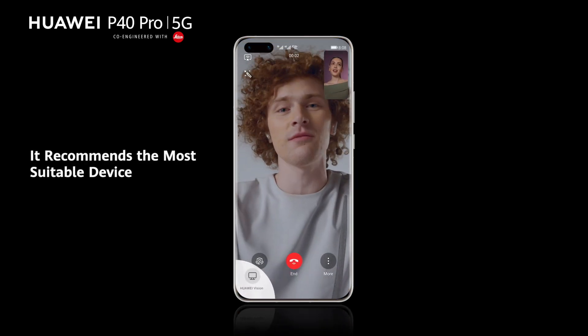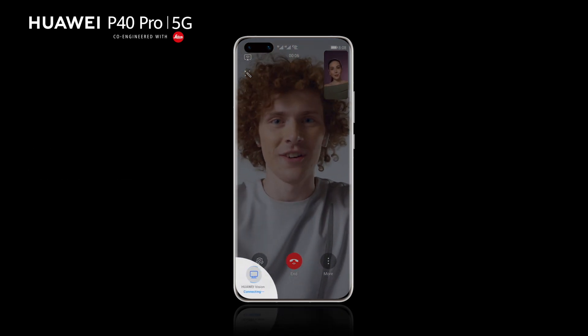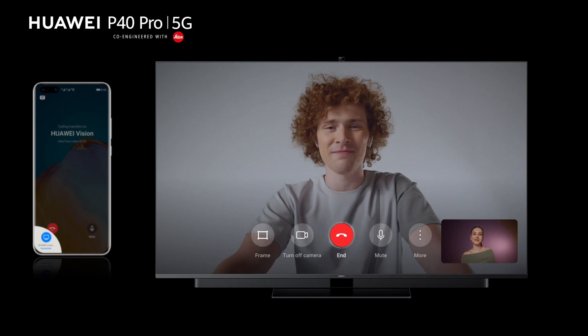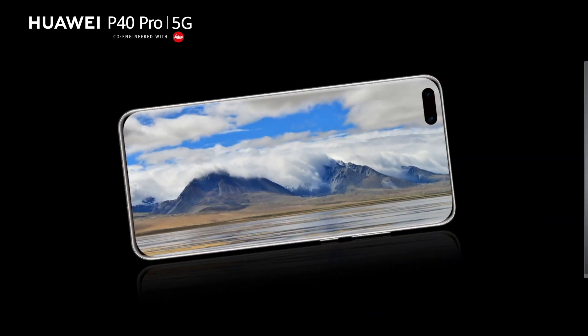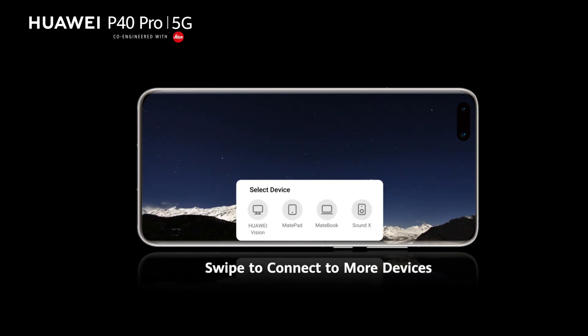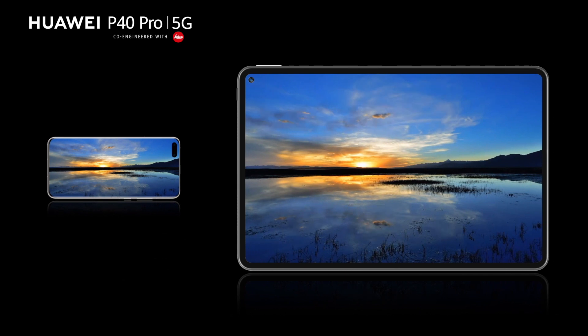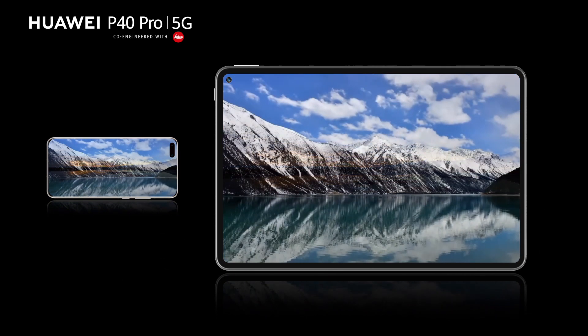It also recommends the most suitable device for whatever you're doing. Swipe from the lower left corner to the center of the screen to connect to more devices. This is the beginning of a smarter, fully connected world.